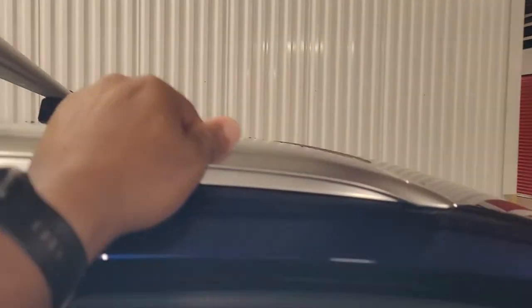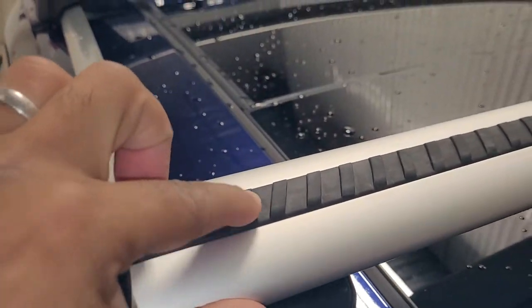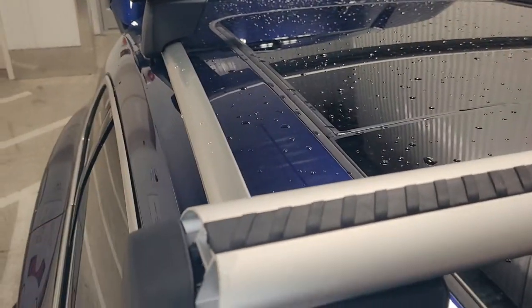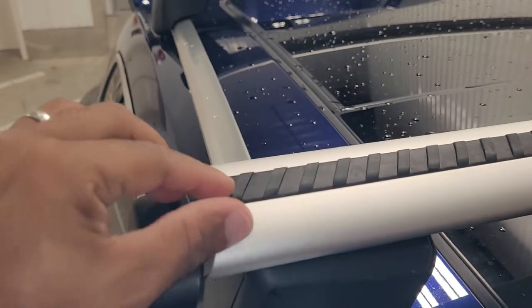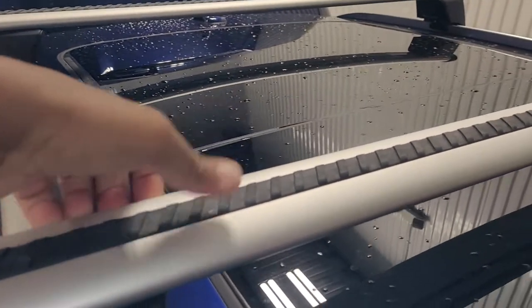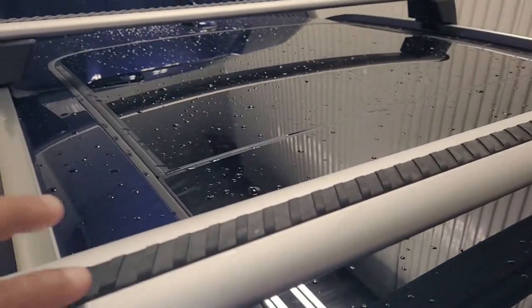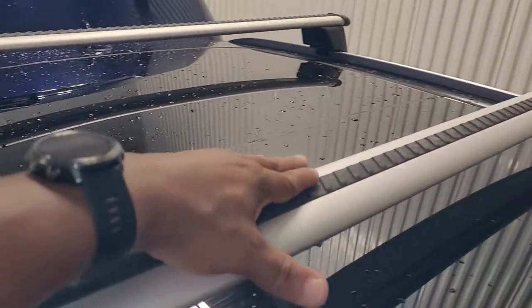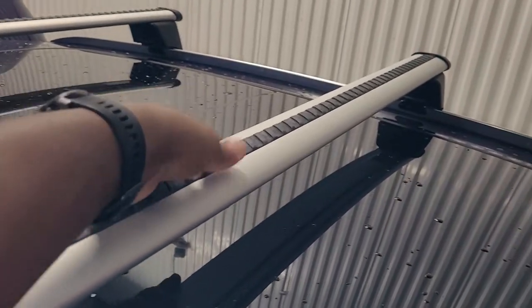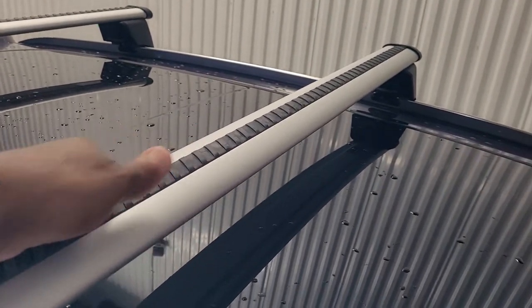I just want to show you how to put these strips on here. See these strips right here — this is one strip. Basically, you just start from one side, put the strip, and press with your thumb all the way down. There's a channel or groove all the way down so rain and dirt won't get in there. They say it also stops the wind noise — I'm going to test it out on the highway this weekend.